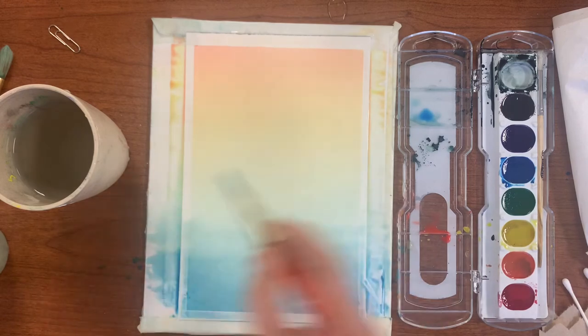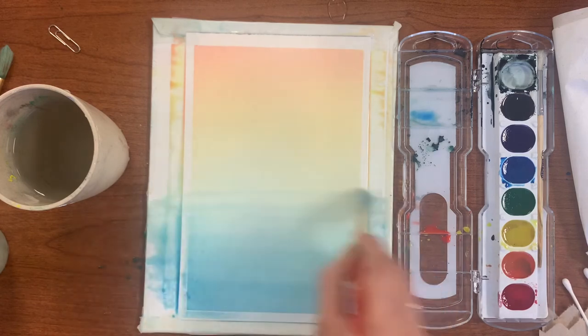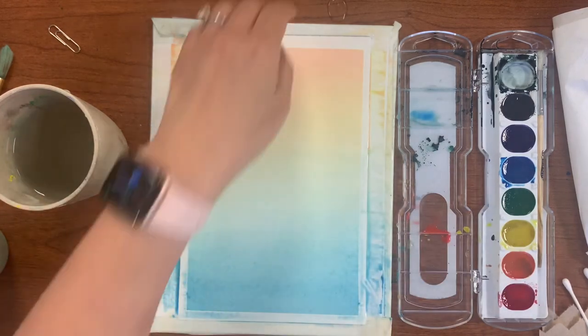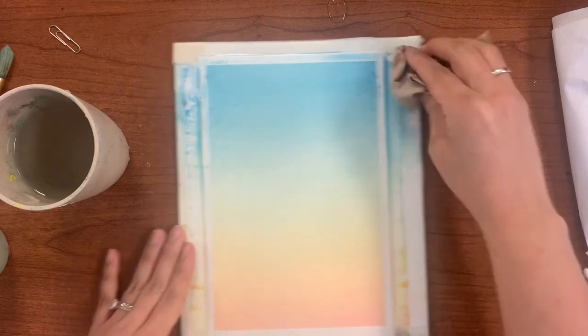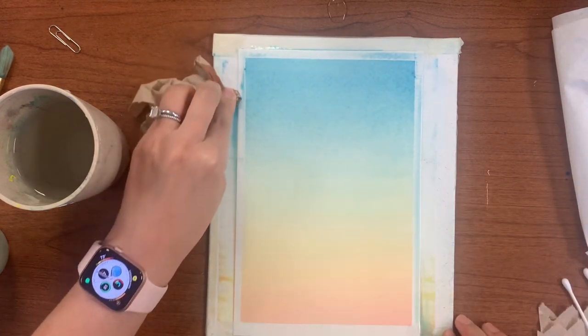Next we are going to add clouds. To paint your clouds you will need tissue paper and cotton balls or Q-tips. Work really fast to add clouds because we are creating negative spaces by lifting paint with these tools, so move on to the next step right away.